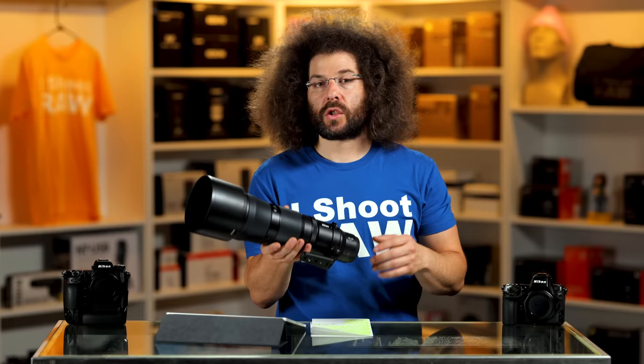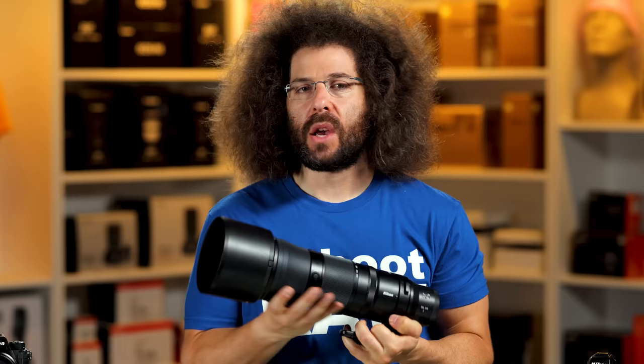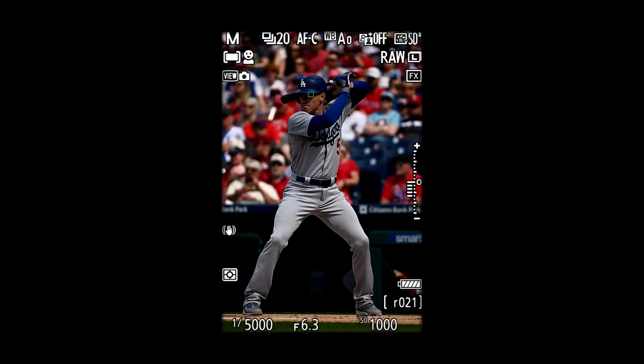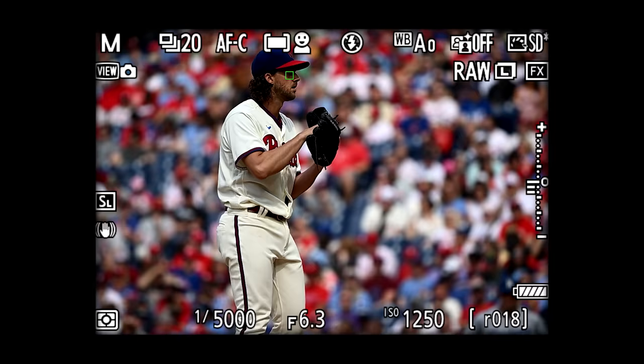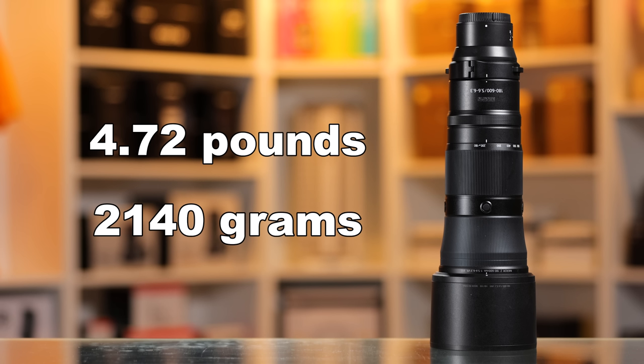When I was at the zoo I handheld it, but it definitely gets tiring — I found myself holding it differently when walking because it gets pretty heavy. When I shot sports I was on a monopod because it was much easier for a longer game. If you're out in the wilderness walking around you might use a monopod; if you're just shooting here and there you may try to handhold it, but at just under five pounds it's still a pretty heavy lens for most people.